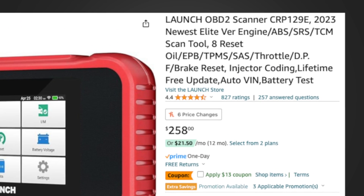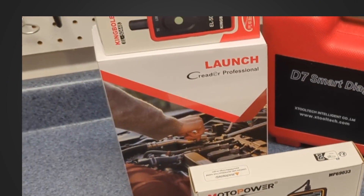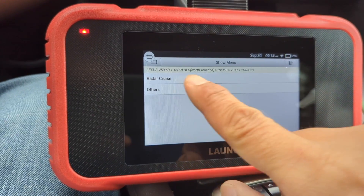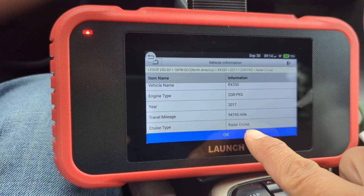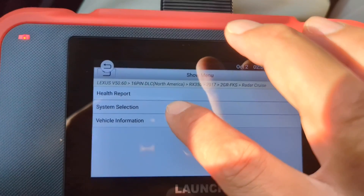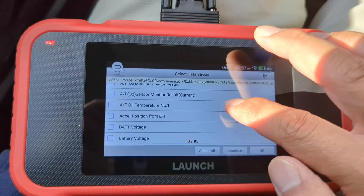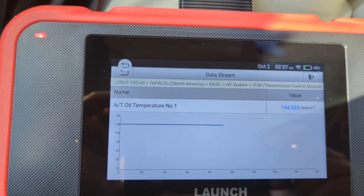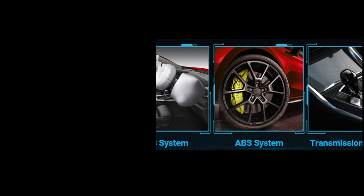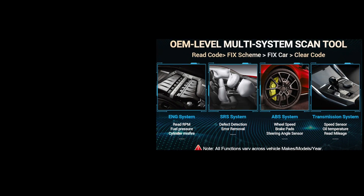Now let's look at another option. The Launch CR-P12D9E is slightly more budget-friendly at $200. While it lacks the bi-directional features of the X2-D7, it still offers more advanced capabilities compared to a basic OBD2 scanner. Despite its smaller screen, the interface is user-friendly and provides easy-to-read detailed descriptions. To check if we can find the ATF temperature data, let's follow a similar process: select Lexus, then all systems, then transmissions, and finally live data. And there it is — the ATF oil temperature. The value looks reasonable, and we'll compare it later. An interesting bonus feature here is the ABS reset actuation, among several other reset functions, which is usually found only in bi-directional tools, making the $200 price tag even more appealing.